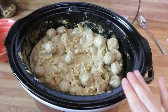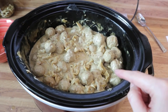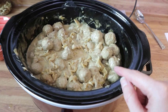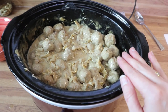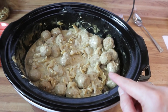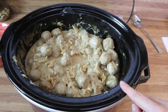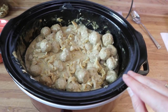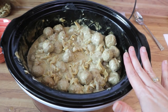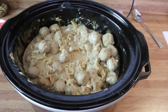Before I go, I just want to let you know that you don't have to cook your pasta in the crock pot. You can cook it on the stove and add it right when you add in your sour cream at the end. If you do add the noodles to the crock pot, it's going to take about 30 to 40 minutes. But you can always cook them on the stove until tender, then add them in with the sour cream, mix it together, and you're good to go.